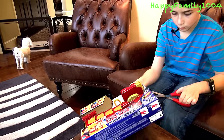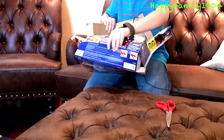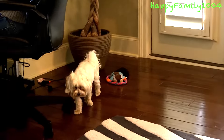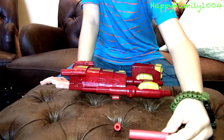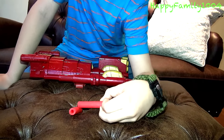Now I'm going to open it. What this comes with is the blaster and two darts. The darts are regular Nerf darts that are red with black tips.